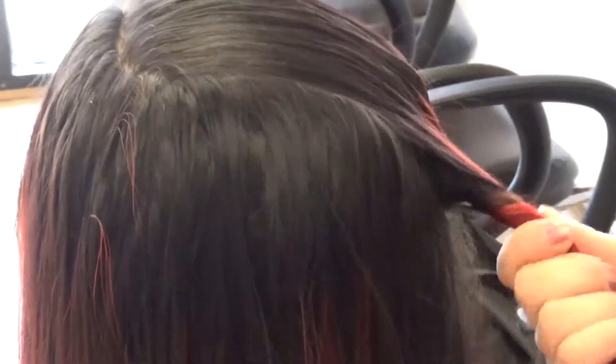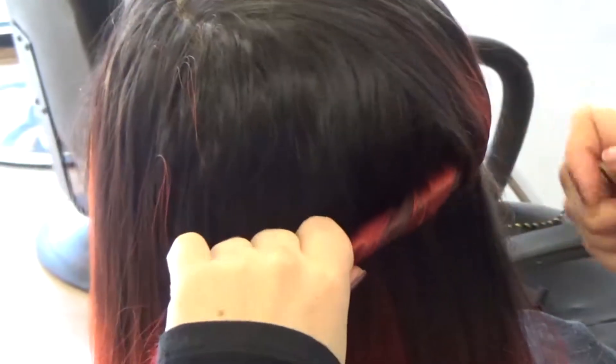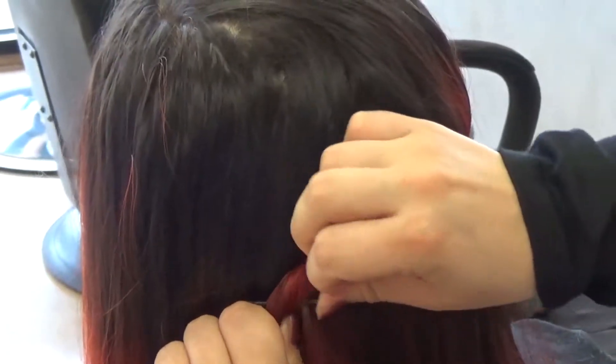And then I'm just going to twist this — I'm going to do it a little bit tighter just so it doesn't go anywhere. And I'm just going to clip this up. Not to worry about it being too neat, I'm just holding it for now.